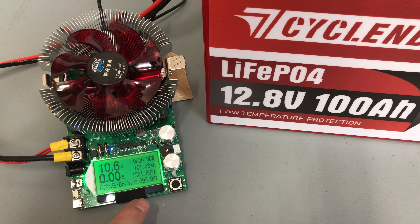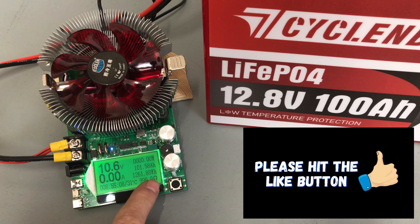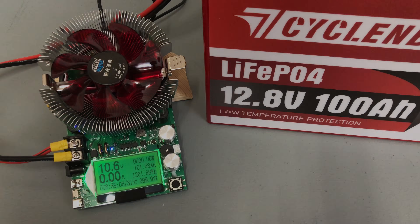We've completed the capacity test on the Cyclin Bat LiFePO4 mini: 101.58 amp hours and 1261.88 watt hours. It didn't quite meet the 1280 watt hour rating, but we got one and a half amp hours over the rated capacity. We'll get it charged back up and do some discharge testing.